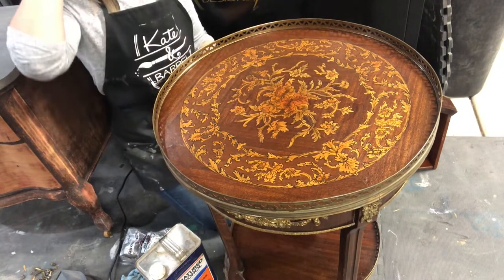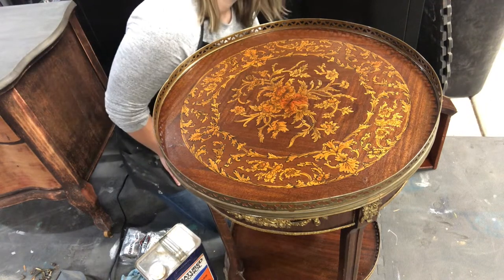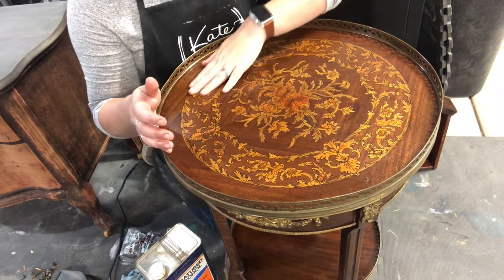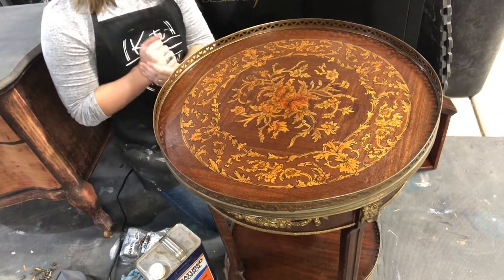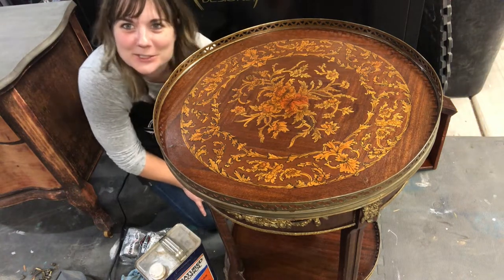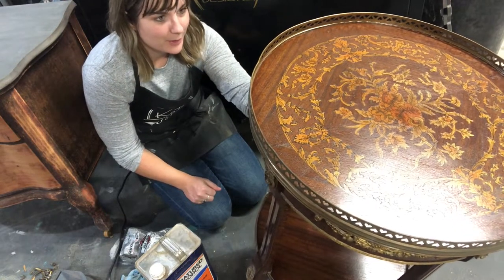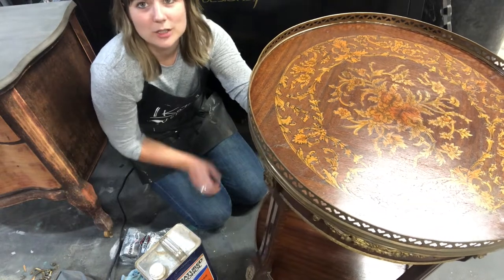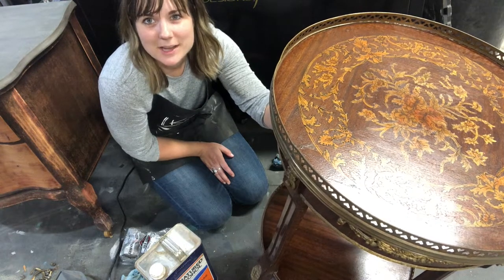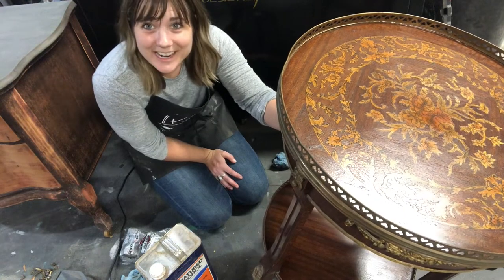So there you go — that's kind of how you can easily take off an existing finish on an older piece that has that crackle feel to it. Now it's just nice and smooth, feels good, and can be used and loved again. My name is Kate, owner and creator of Kate and Barrel Designs in Tucson, Arizona. If you have any questions or comments, feel free to leave them below. If you're looking for Wyzol products, you can find them on my website, kateandbarreldesigns.com — the link will be in the description. Hope you have a great day, thanks so much for watching!